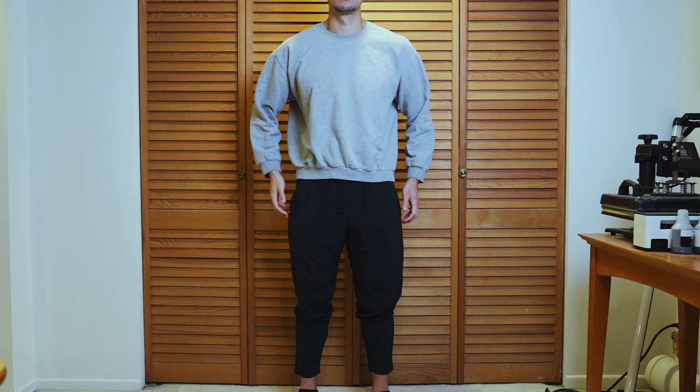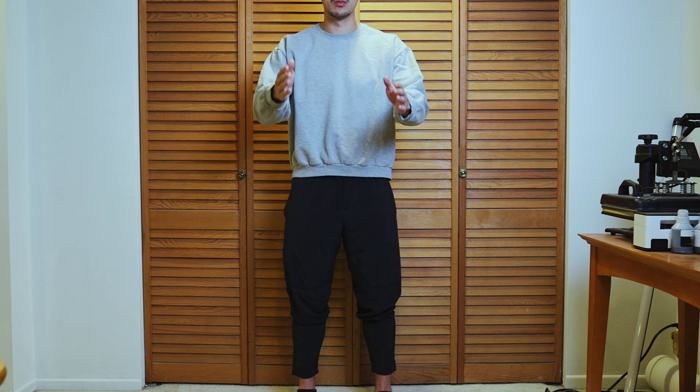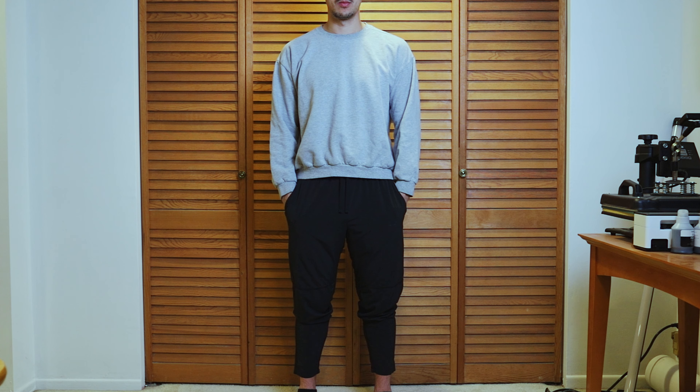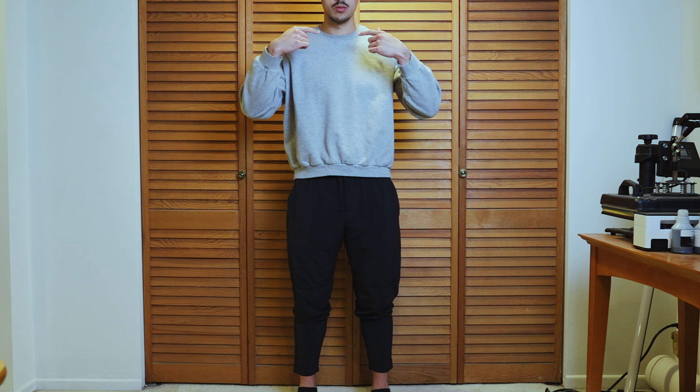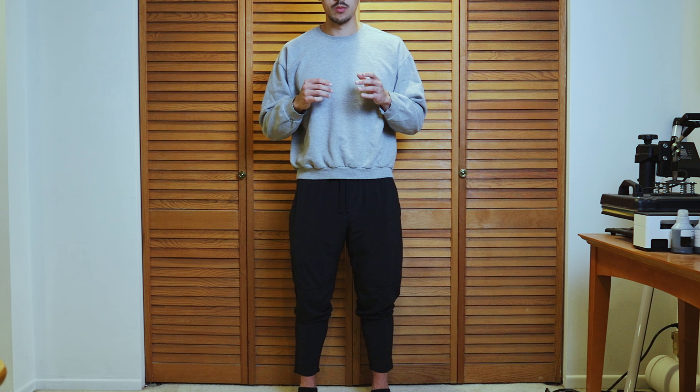Now that each section of the body — feet, collarbone, head, and hands — is covered, let's look at some different variations. Starting with zero degrees, standing straight in front of the camera with no weight distribution. My feet are facing the camera, both equal distance, pointing straight for a classic look. My collarbone is pointing straight as well. I'll keep my head straight, not turning or tilting it — maybe slightly down with chin forward to avoid any double chins.